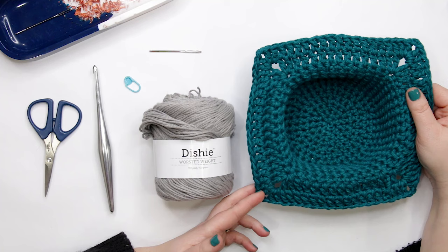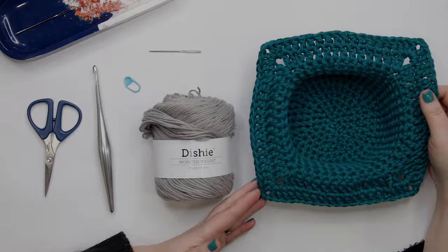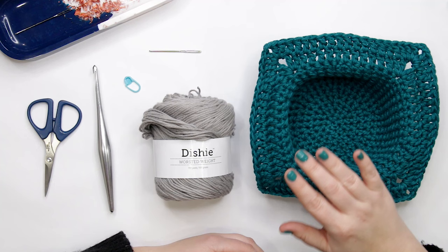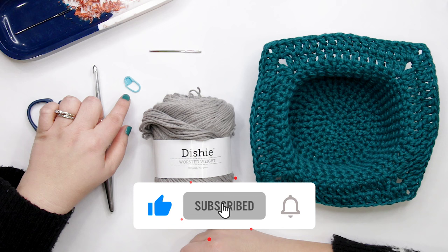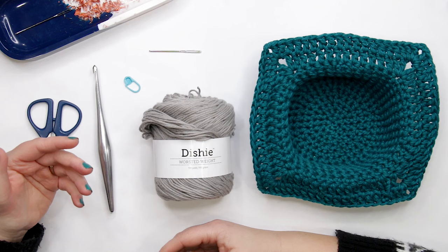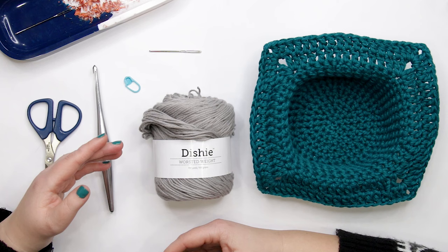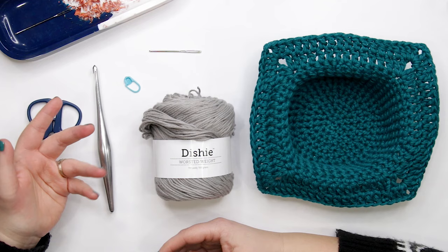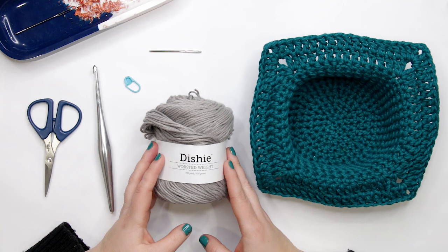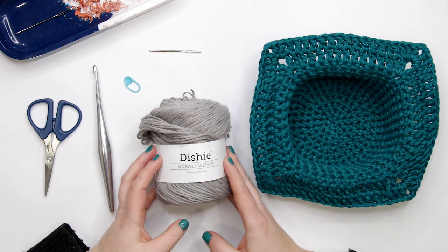To follow along with today's tutorial you're going to need the following materials: a pair of scissors, a tapestry needle, a stitch marker — we're going to be working in continuous rounds so that's important to have handy — and you're going to need a 6 millimeter or J crochet hook, or whatever hook size you need to match the gauge given in the pattern. You're going to need approximately 140 yards of a worsted weight cotton.